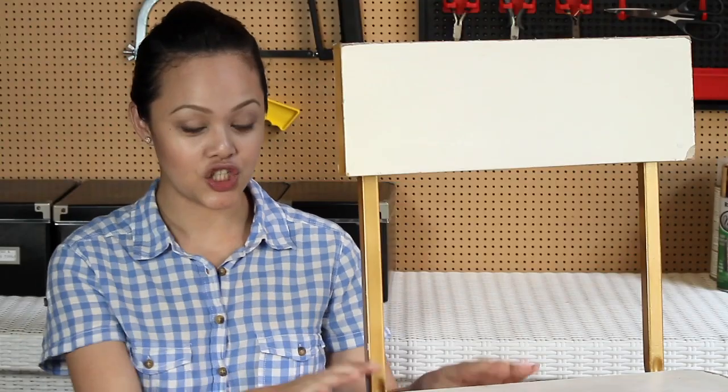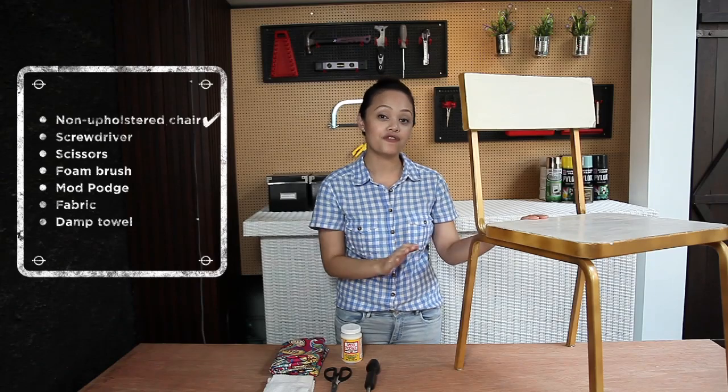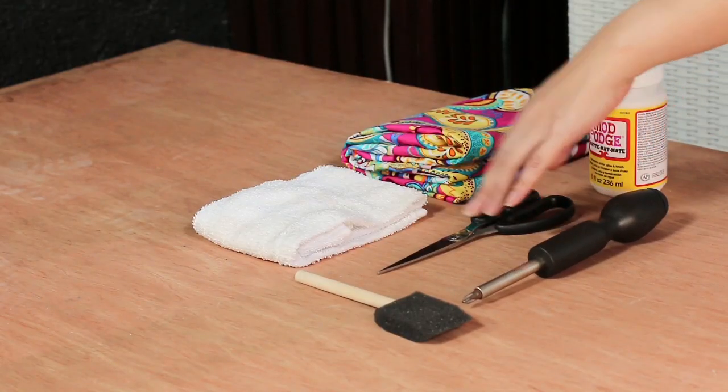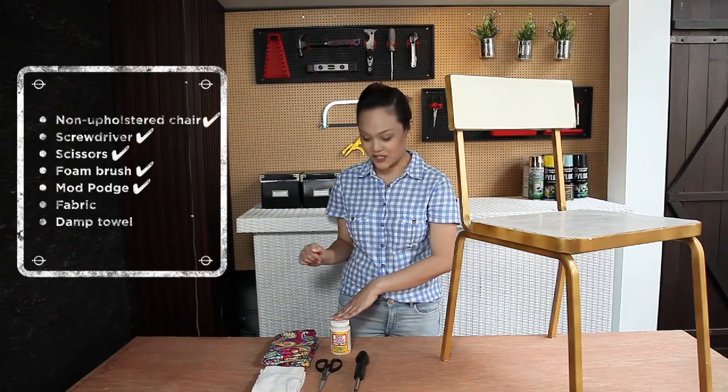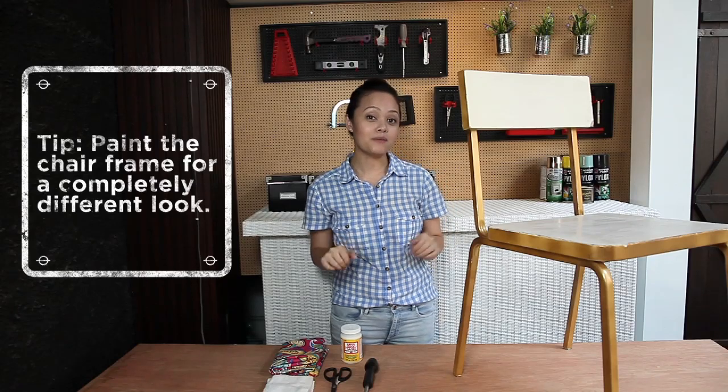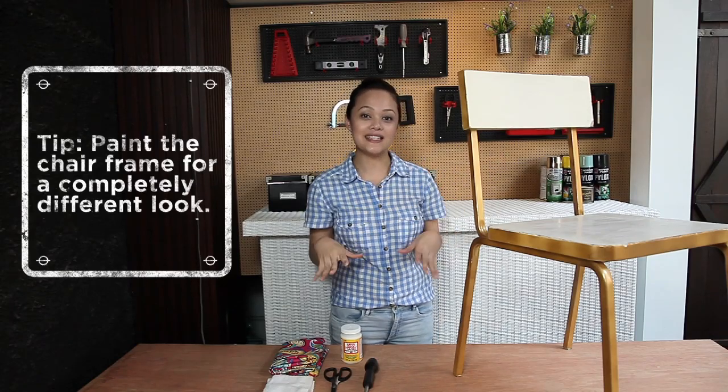We're going to need a chair — non-upholstered and preferably flat-surfaced — a screwdriver, a pair of scissors, a foam brush, Mod Podge, fabric, and a damp towel. We're going to begin by disassembling the chair so they'll be easier to work with.